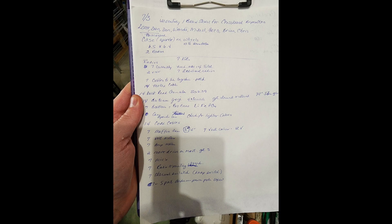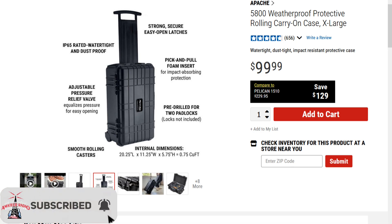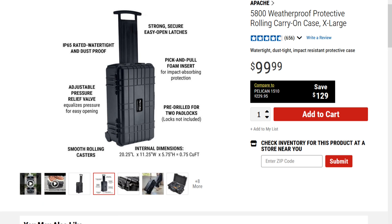You just start to list out all the components you'll need and what the approximate costs are going to be. One of the components we decided to use as a foundation for this project is a case I had on hand from a previous project — the Apache 5800 Roller Case. It's a medium-sized hard case, relatively water-resistant, pretty decent quality. Not as good as name brands like Seahorse and Pelican, but typically well under half the cost, so we decided to use it for the initial foundation of this project.